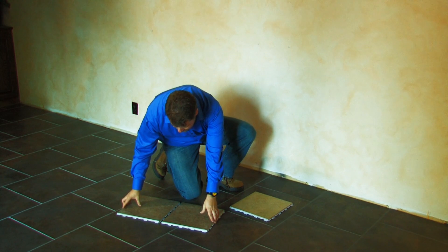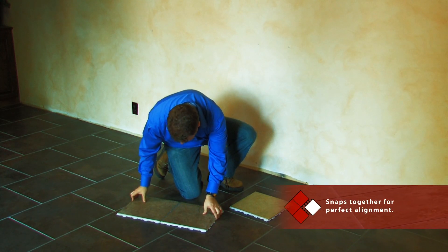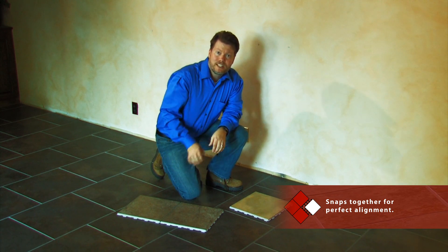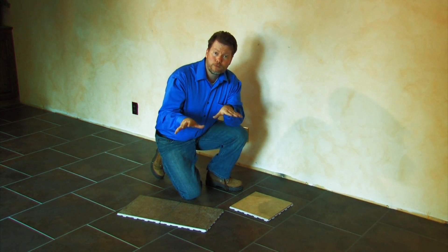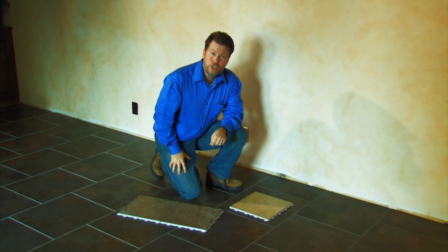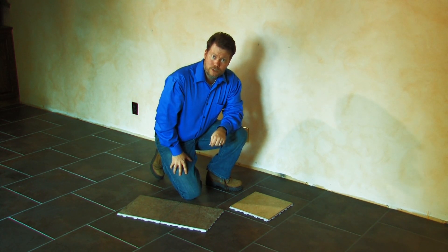The Snapstone tiles easily snap together for perfect spacing and alignment every time. As a floating system, the floor will be subject to a little bit of movement, but that's why we're going to use a flexible grout to finish the job.